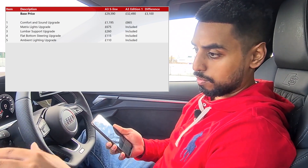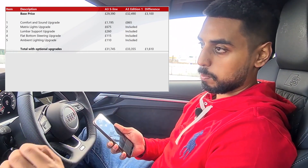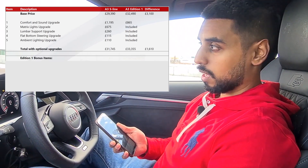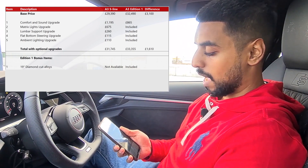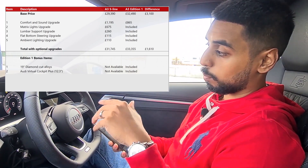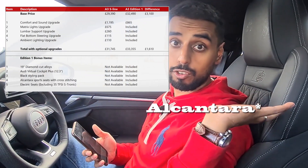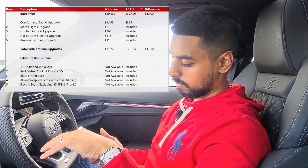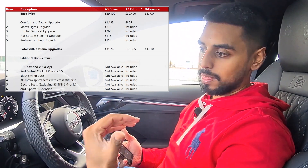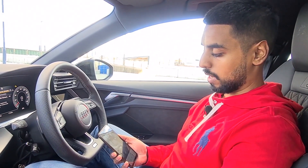When you add all of those up, there's actually only a £1,000 difference between an Edition 1 and an S-Line on a like-for-like spec. For that £1,000, you get the 19-inch diamond cut alloys, the Virtual Cockpit Plus, the black styling pack, Alcantara seats, electric seats if you're not on a petrol version, and the sports suspension with adaptive dampening and 15mm lower ride height. To me, that's quite a lot of car for an additional £1,000.